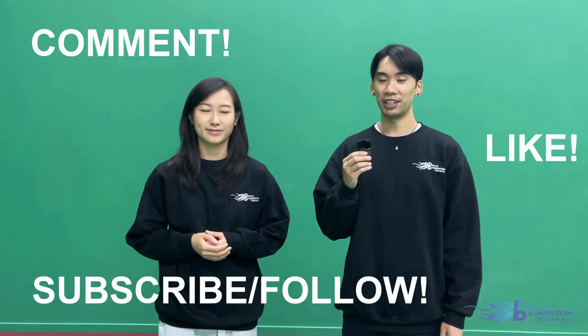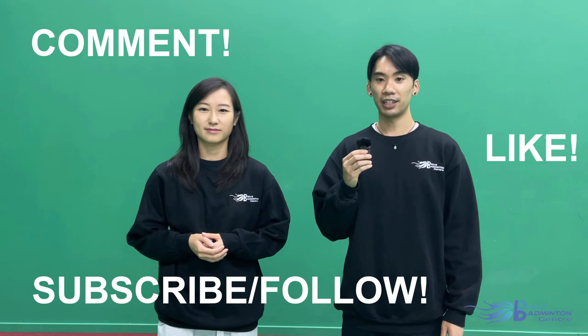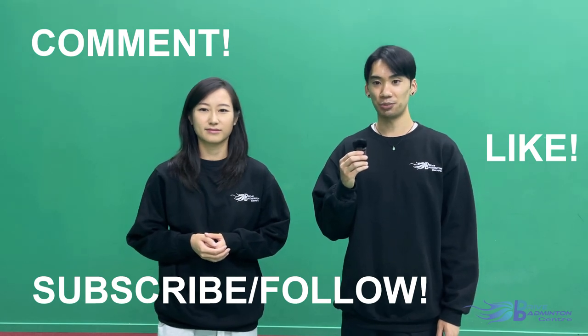If you have any questions, don't be shy and leave a comment below, or get in touch with us using the information that's also posted in the description below. Until the next time we meet, stay safe and take care. We'll see you soon. Bye.